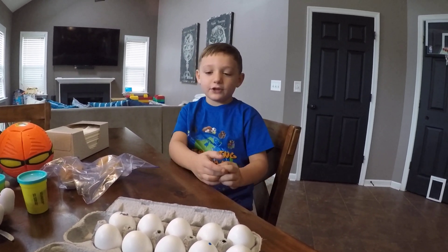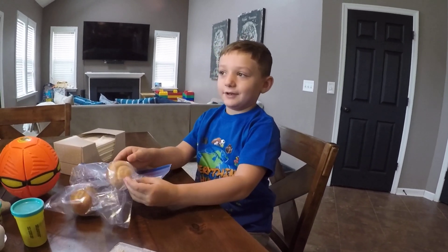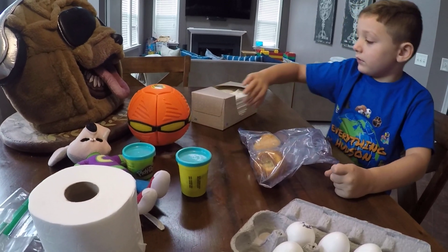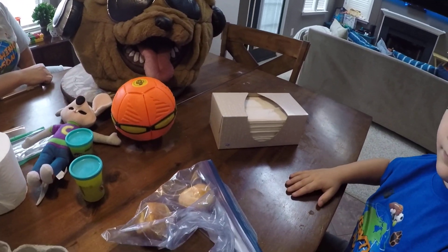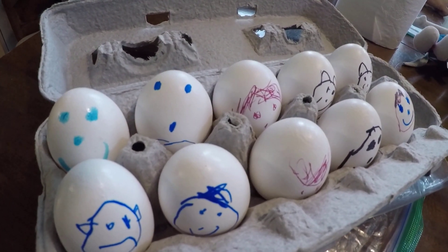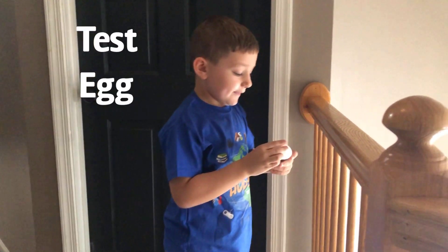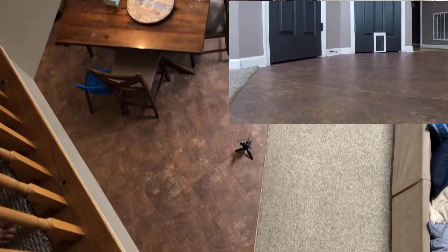Welcome to one of my videos! We're doing the egg drop challenge. We got a flexible ball that goes to the Frisbee, corn muffins, potato, Chuck E. Cheese, tissues, toilet paper, and a dog mask. I designed the eggs. First, we're dropping this egg just to see if it breaks, so let's drop it.